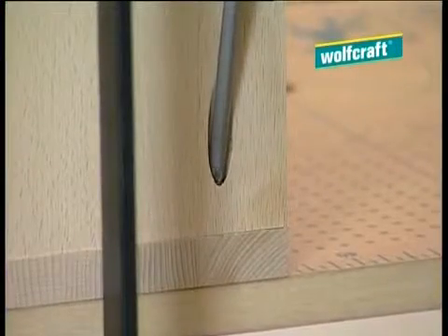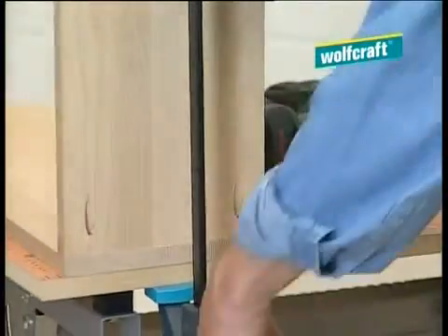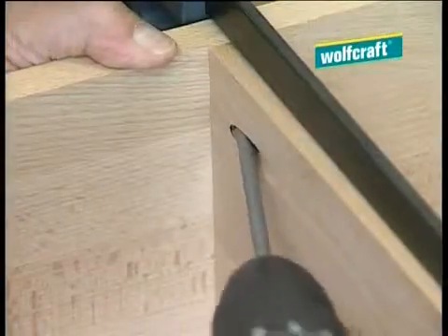Of course, you can also fix the shelf with the boreholes on the outside. So whatever job you do, you can choose the best way to do it. Just as easily, you can also fix the shelf section in other positions.